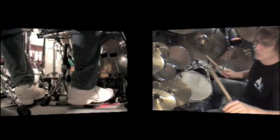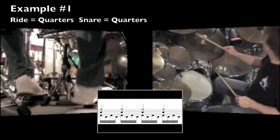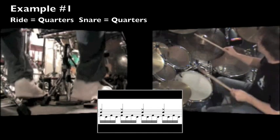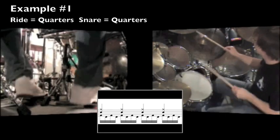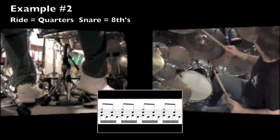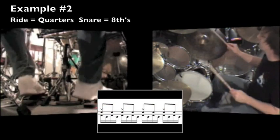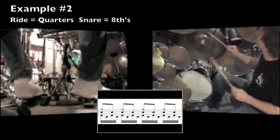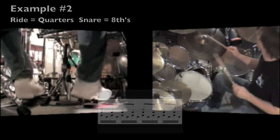Let's try quarters on the ride along with quarters on the snare. Keep quarter notes on the ride and now let's try a steady flow of eighth notes with the snare drum. Next, let's move to every and or upbeat with the left.